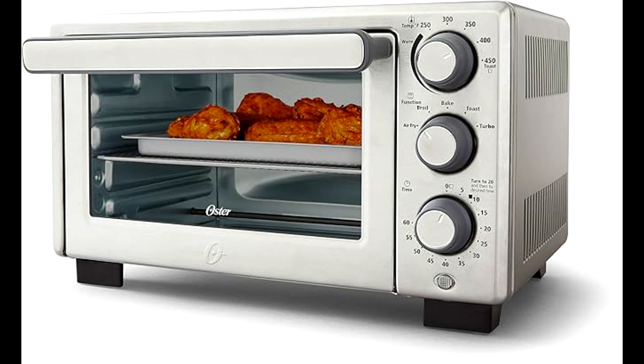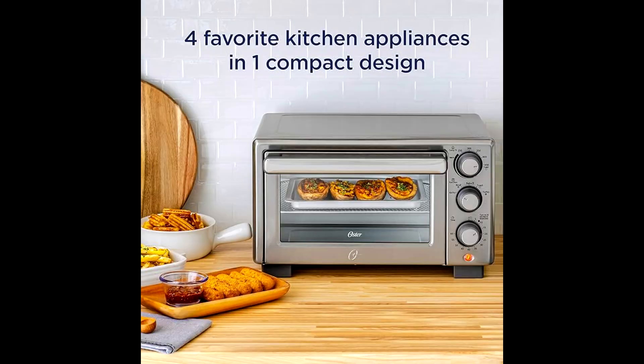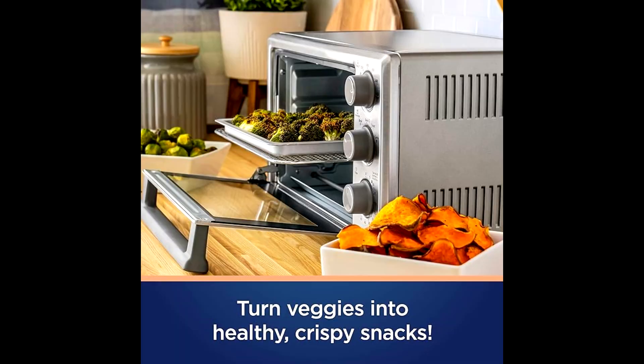The Oster compact countertop oven is featured with an air fryer that is a combination of four favorite kitchen appliances. This kitchen appliance helps users to cook food in an easy and delicious way. With the help of this Oster oven, one can make all favorite fried dishes with 99.5% less oil, and it helps to turn vegetables and food into healthy dishes.